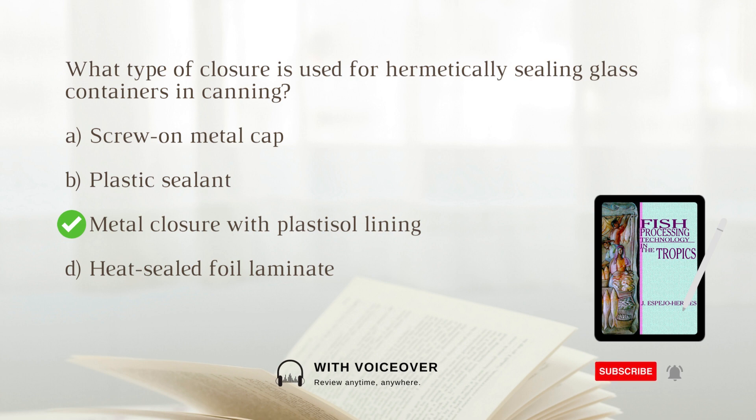Glass containers are sealed using a metal closure with a plastisol lining compound that acts as a sealant.